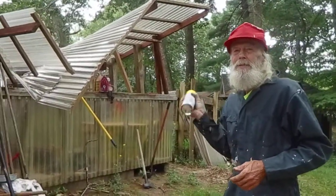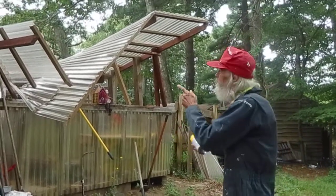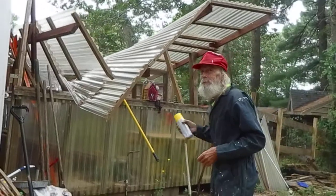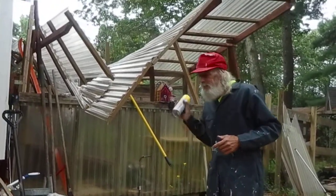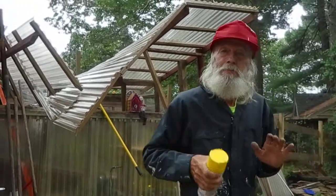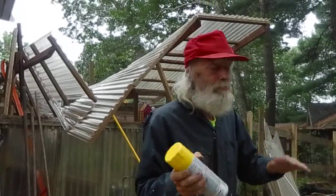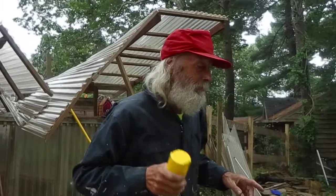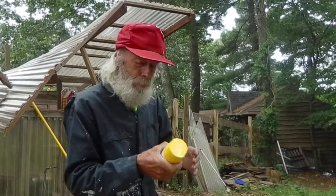I'm here to spray paint the guitar kits. This is my normal spray room, but we aren't going to be spraying in there today. This is the first time I've done this. I'm going to try out this yellow — I'm going to put a sunburst on this guitar over here, but first I'm going to try out this yellow on this pizza box.